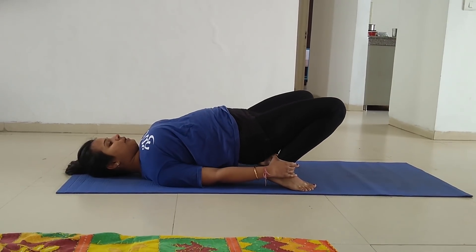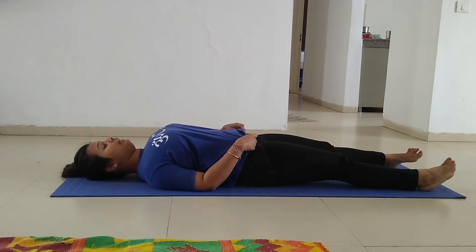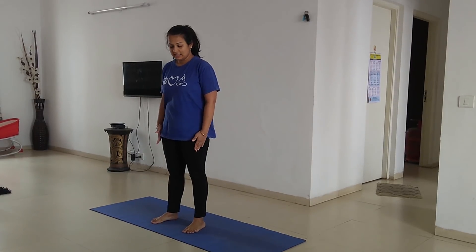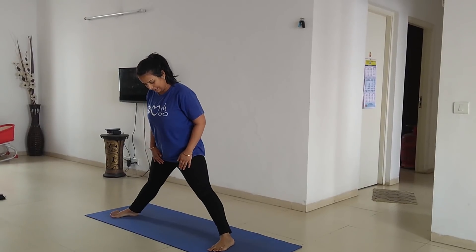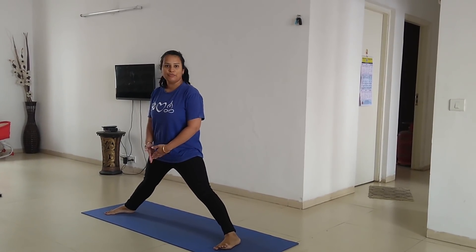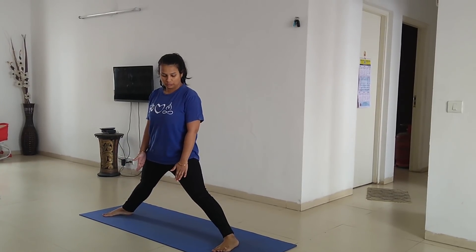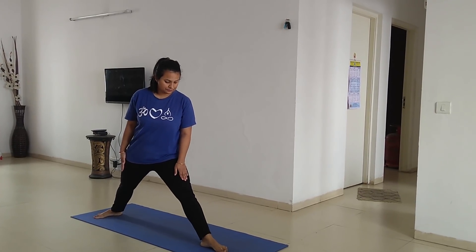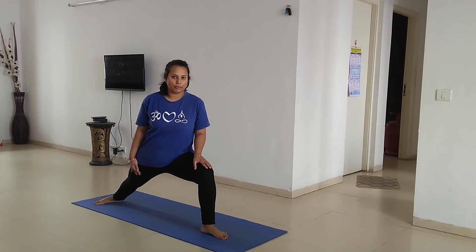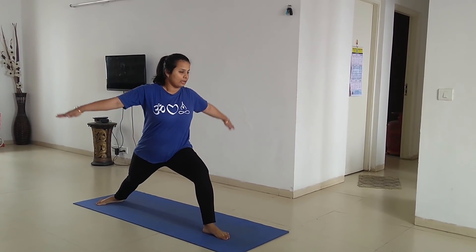Then slowly come down, spread your legs out, and get up. The second posture is Pashtrikodasana. For this, bring at least four feet of distance between your legs. If you don't have this much space, it's fine — stand according to your comfort zone. First, twist your leg and fold it from your knee, twisting your whole body toward that leg.